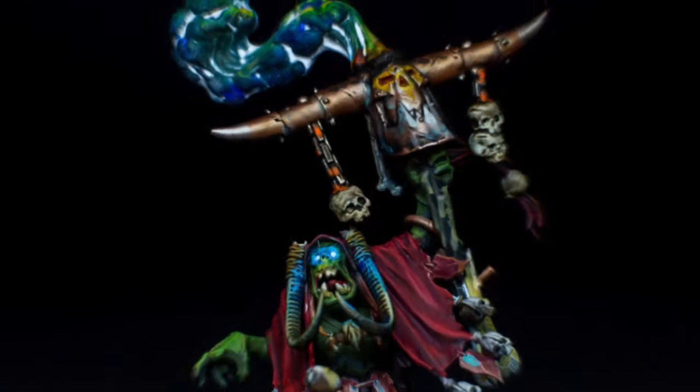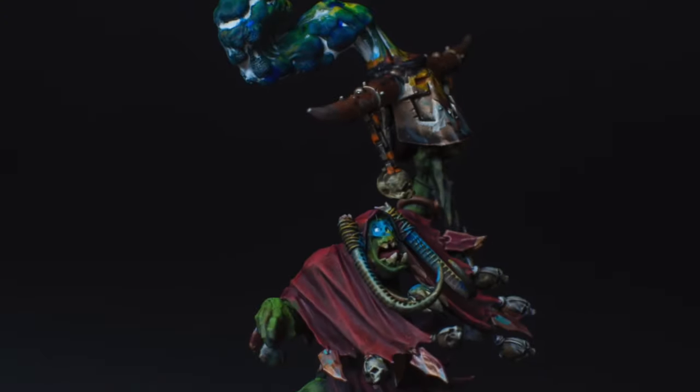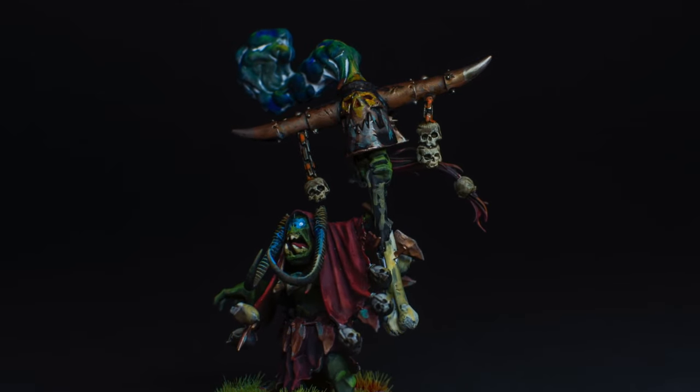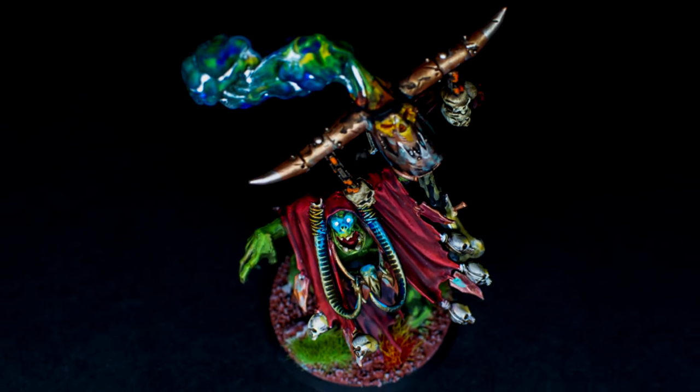So the mini is all fixed up — I think it's time for a close-up. What is the moral of the story here? What could you possibly take away from this video? What I hope to show you is that even if a miniature is painted, or even if you lost a part or something broke off, you have a chance to fix it and that's the beauty of this hobby.